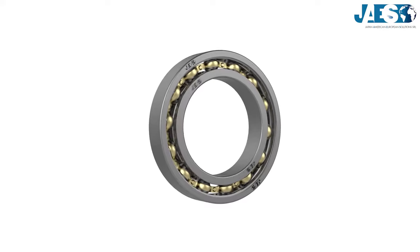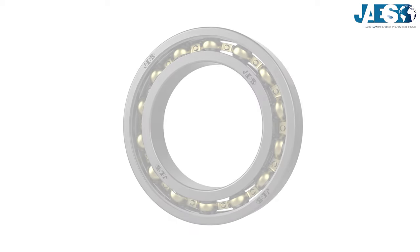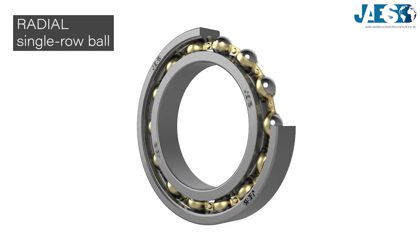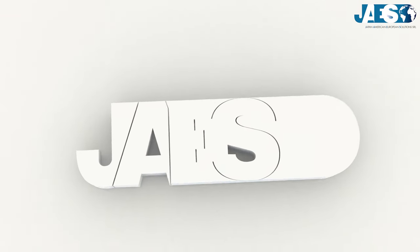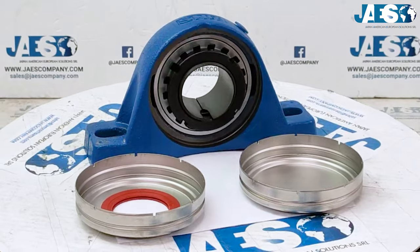A bearing is a mechanism used to minimize friction between two rotating or linearly moving objects. In this video we will show you how the single-row radial ball bearing works. Jaws, leader in the industrial supply sector for more than 10 years, has become the reference partner for some of the most important engineering companies, providing every kind of bearing.